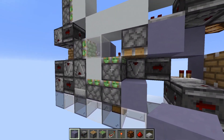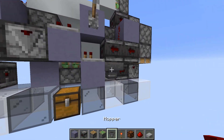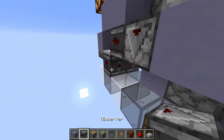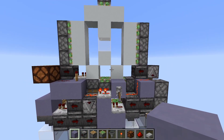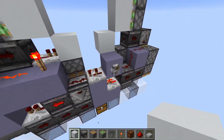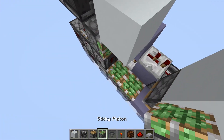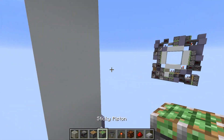Now all that's left for the bottom is to retract this piston when it's up, back down again. To do this, we just take a hopper which goes here. Two observers like this and a block. You can actually test the closing already — it works! But for the opening we need the top, so just remove these blocks, unflick the lever, and then just reset this. Now we can move on to the top.